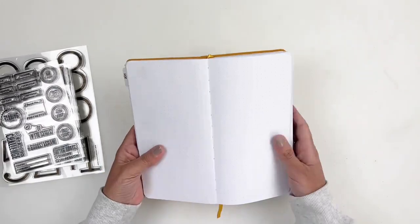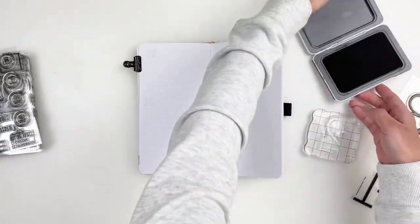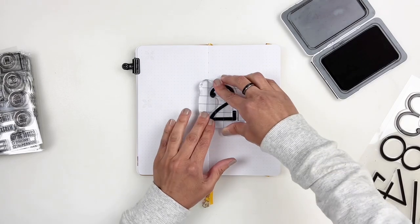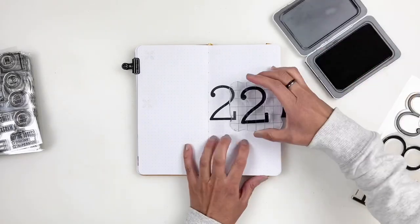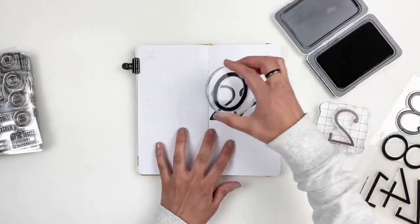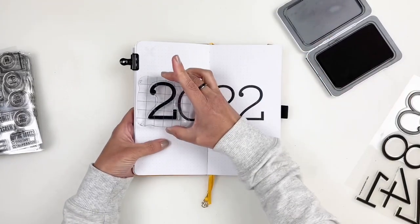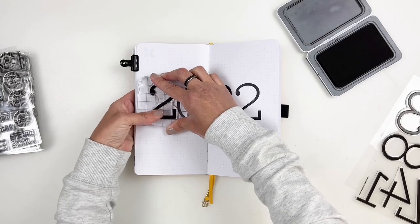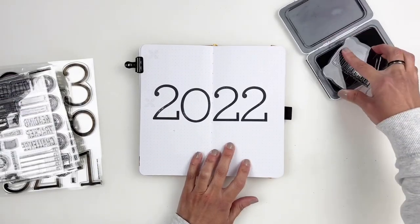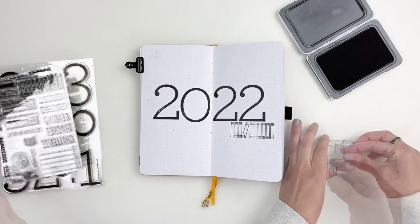I'm going to create a title page for 2022 to separate 2021 from 2022 — the large number stamps are perfect for that, bold and big. I purposely didn't stamp 2022 in the center because I knew I wanted to stamp books underneath the numbers and 'Reading with Hibba Book Club' above. The Reading with Hibba Book Club stamp is from Feed Your Craft — it's no longer available but I've been using it throughout my journal.